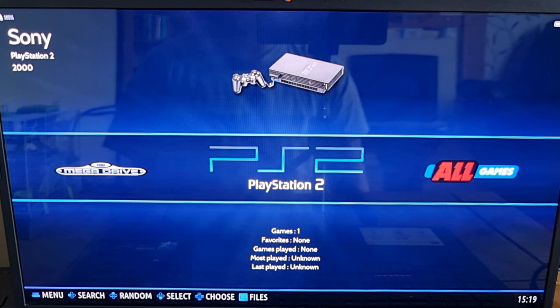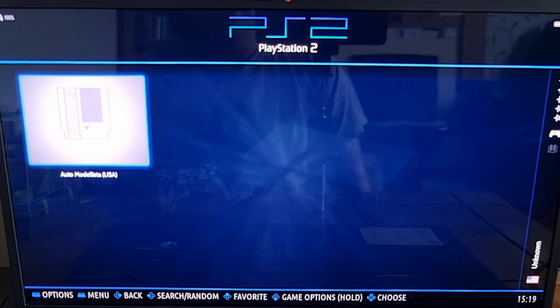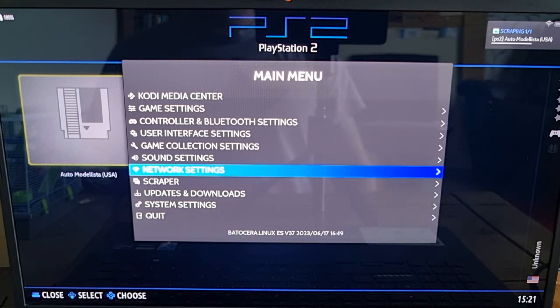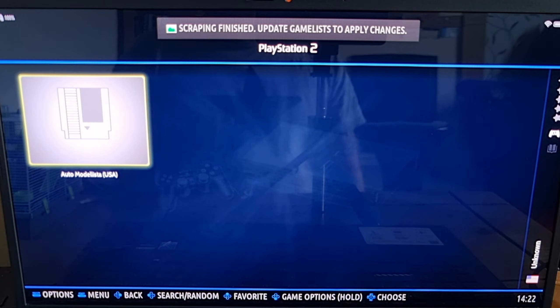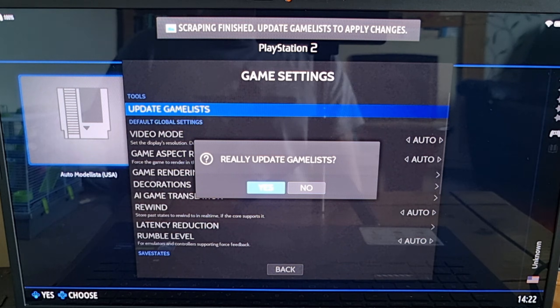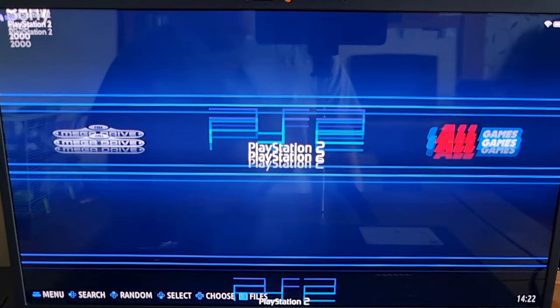And there we go — we've now got PS2, but we need to set this up. Go into PS2 and download some cover art: main menu, scraper, scrape now. That's going to grab some artwork and a preview video. Scrape and finish, then update game list. If we go back into main menu, game settings, and update game list, we've now got a preview video, which is always good.